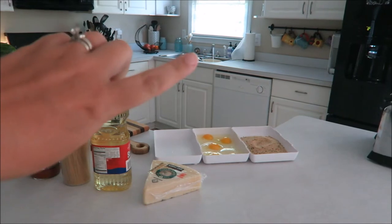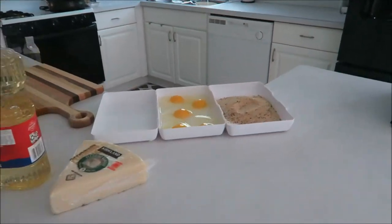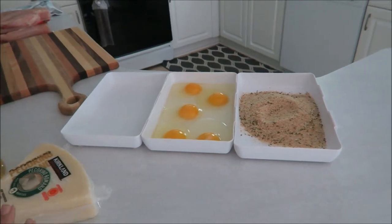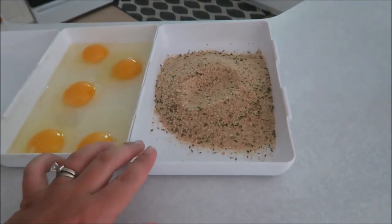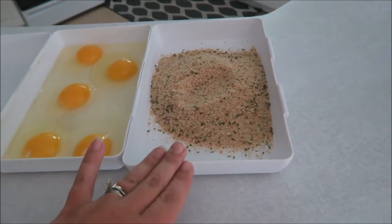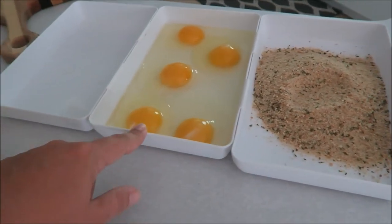While my pot is filling up with pasta water, I figured I would show you guys my favorite recipe as I'm cooking today. You're going to need some Italian style breadcrumbs — I do not like panko crumbs, I like true breadcrumbs — and a lot of eggs.